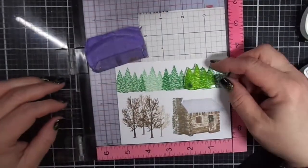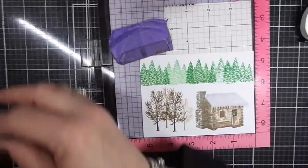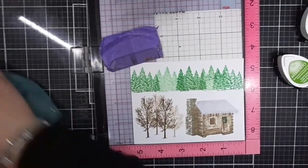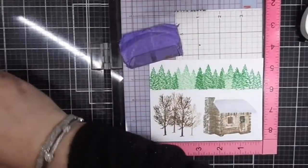That last one was full strength. Next we are going to line the trees up — they're easy to line up. Take the Bamboo Leaves, stamp off on a Post-it note, and then stamp onto the panel. This last one is full strength.